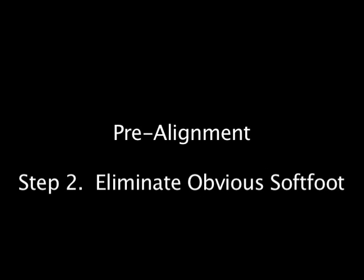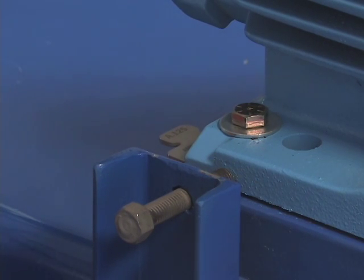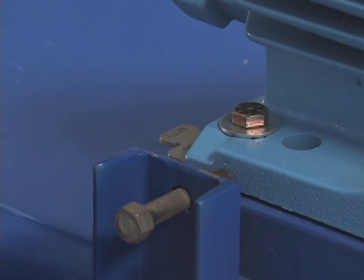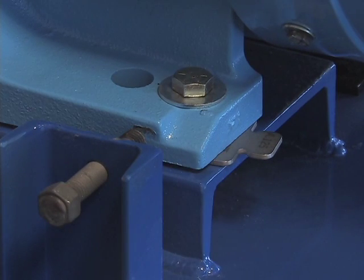The second thing we'd want to do is check for what we call obvious soft foot. This is done with all the bolts still loose — it's a natural progression. We've moved from rough alignment with bolts still loose, and now we're going to check for obvious soft foot. When you've got a motor with this kind of horsepower — it's about a 50 horsepower motor — the weight should be evenly loaded on all of the shims. If they're not, they will move. See, that's a soft foot, because obviously the weight isn't being distributed over that entire foot.